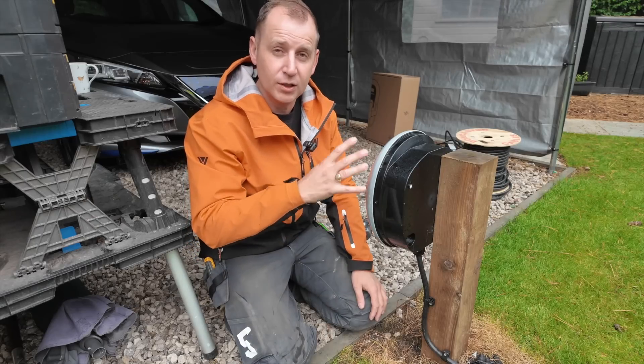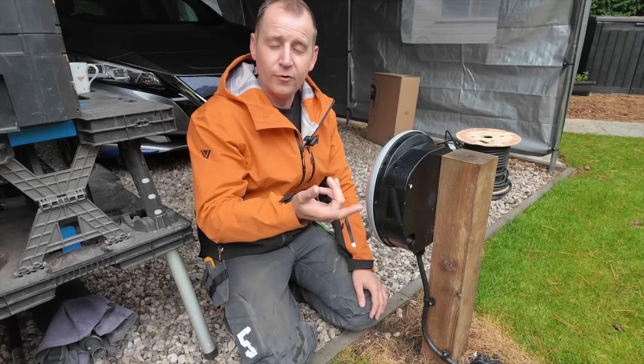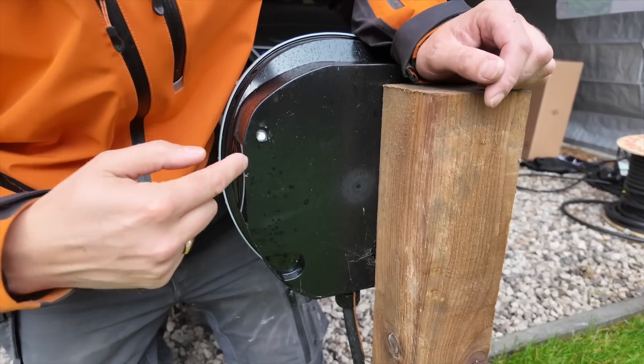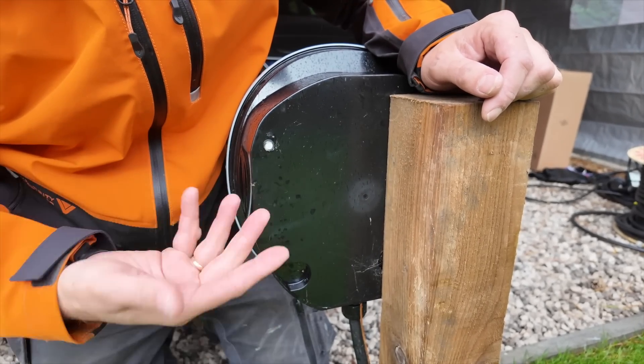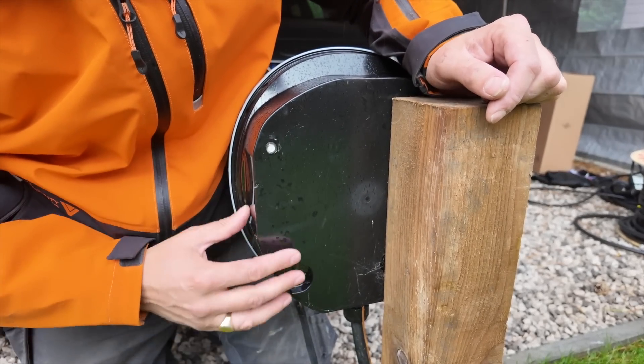I found out some very interesting stuff from Pod Point about the warranty process regarding this, which I'll talk about throughout this installation. Where it's been moved, the old fixing holes have simply been siliconed up, which will do the job I guess, but it's not very good. So we're starting again.